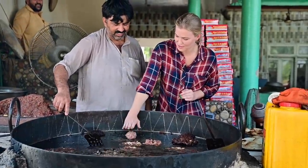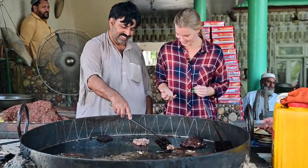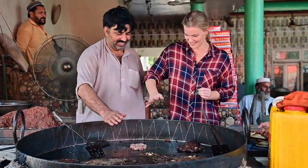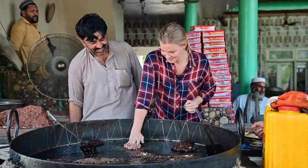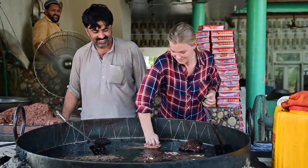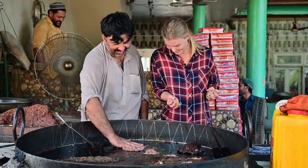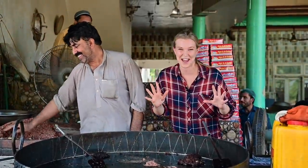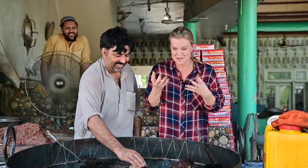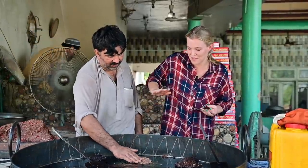He pushes it on like this, just like that, and then you push it in. I don't know if I want to push it in! This guy must have hands of absolute steel. This oil is incredibly hot — you can see it bubbling. He's flattening it down with his hands and then pushing it right into the oil. I was being a bit of a wimp there; I didn't want to push my hand in so far.